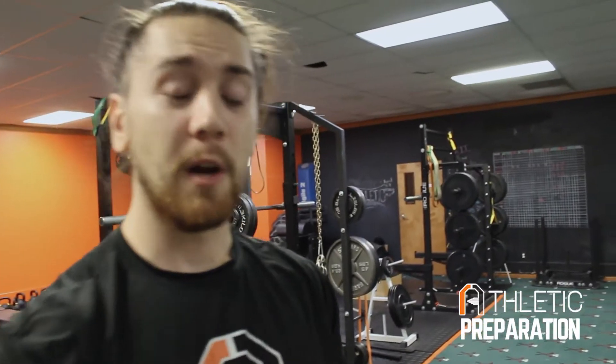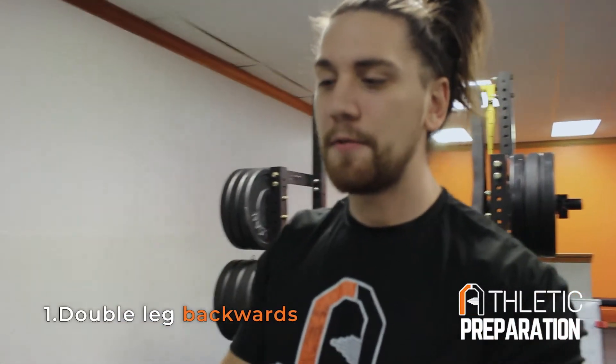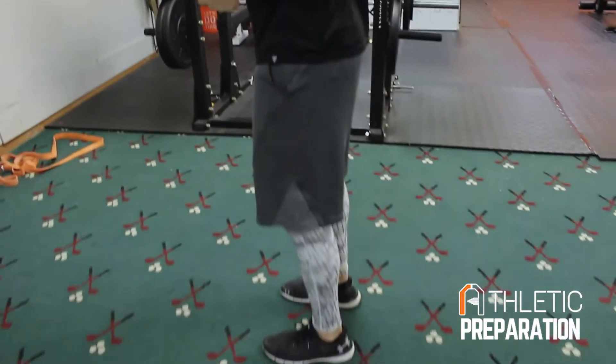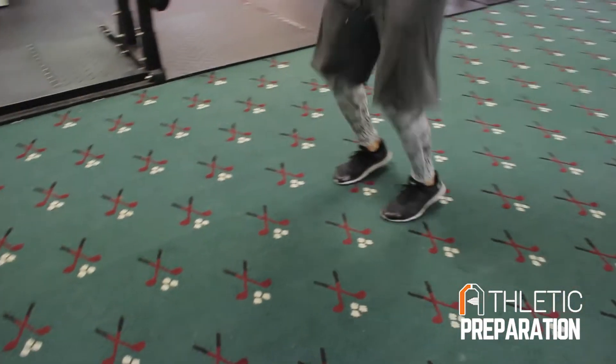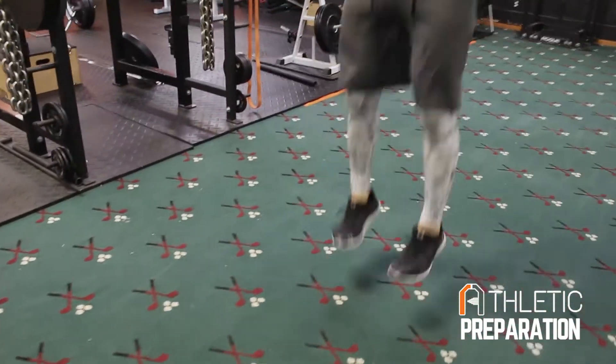We're going to run you through our rudiment series that's going to teach you how to be stiff off the ground, how to be quick, reactive, and transfer all that force so you guys can be faster athletes. We're going to start with double legs backwards — it's a little bit easier for you guys to keep your heels off the ground and stay tight. We're going to start going backwards, focusing on applying force and getting up, getting bouncy, getting stiffness — just being quick and bouncy off the ground.